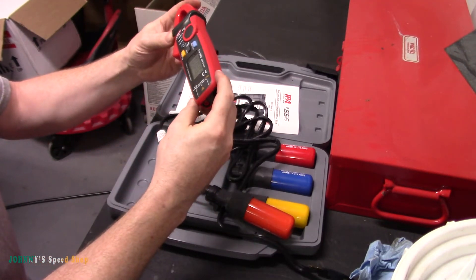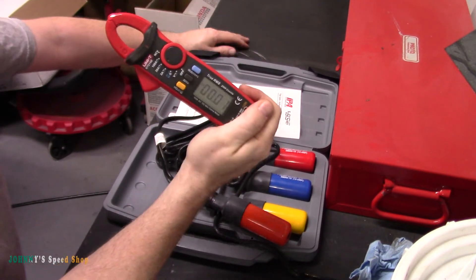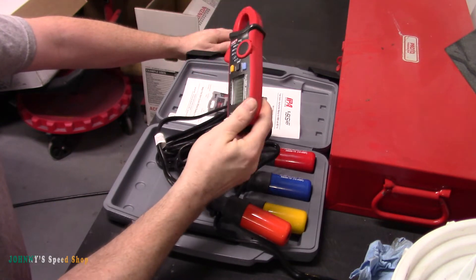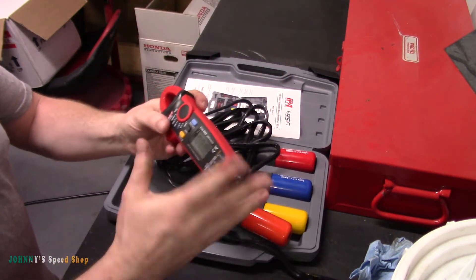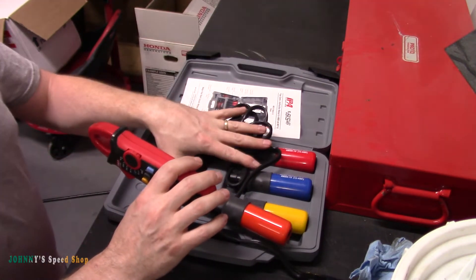This is the Fuse Saver, made by Unity. It's rated up to 600 volts or so, meaning you can use it on household voltage too if you need to diagnose anything with house voltage. It's got banana jacks, so it's pretty versatile.